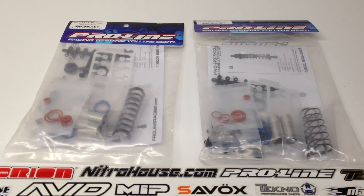Here is a full set of their ProSpec shocks. This basically takes it up a notch — gives you even more tunability and just awesome performance for your short course truck. These are going to be intended for my TLR22 SCT. I'm currently running the stock TLR shocks, but I want to do a comparison to show you guys exactly what the differences are. So I plan to build these up during this video and install them on my 22 SCT. Let's open these things up and check them out.